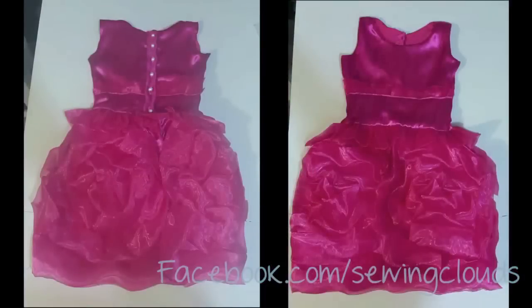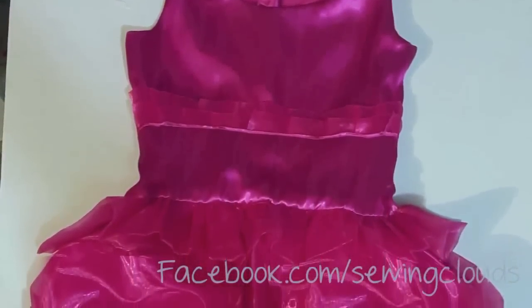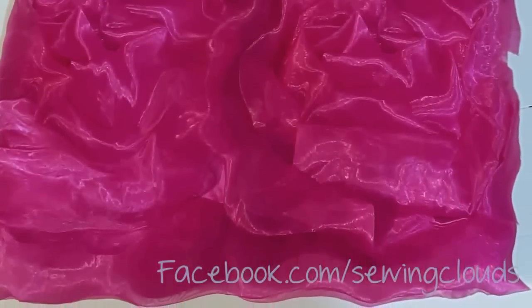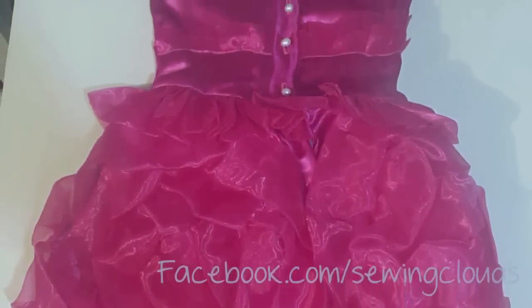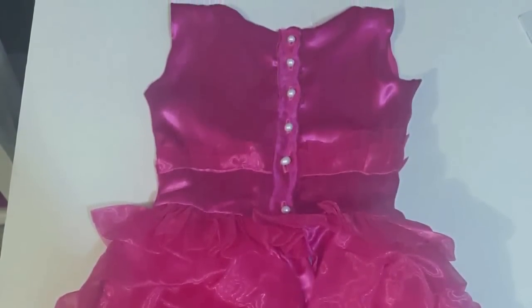Your dress is ready! I really hope you like this tutorial — if so, give me a thumbs up on this video and don't forget to subscribe to this channel for more videos. Check the description box below for more information and links to my networks, because I would love to see your creations. If you have any doubt, leave me a comment and I will reply as soon as possible. Thank you to all my lovely clouds for all the support and love. Happy stitches for everyone — I will see you next time!